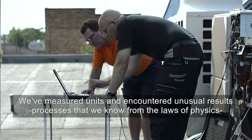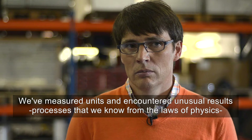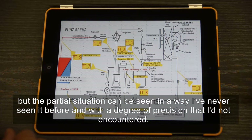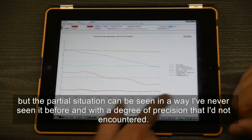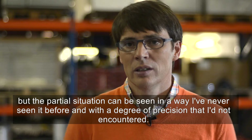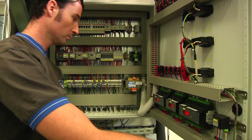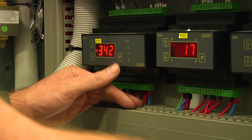We have measured the devices and we have reached incredible results. We know the processes of the physical relationships. But the aspects of the situation can be seen in a form and especially in a precision that I have never seen or known before. Based on the knowledge obtained by using Klimacek, the errors are now eliminated in a targeted fashion, and this increases the efficiency of the unit.